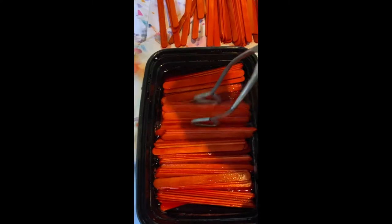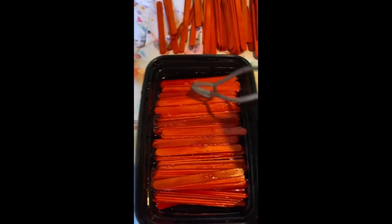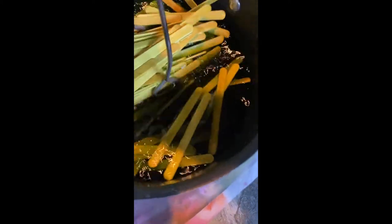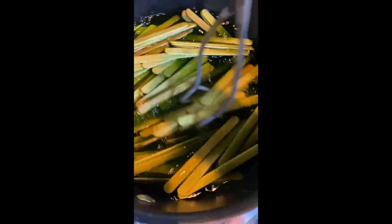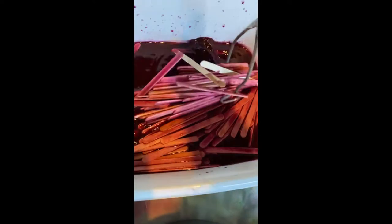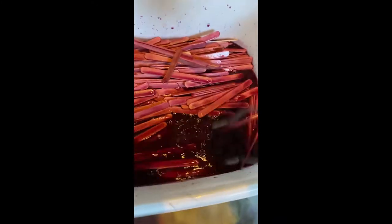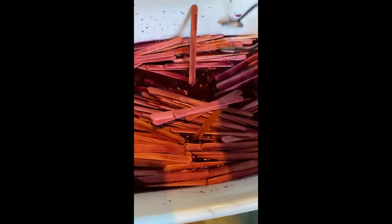The oranges didn't need to soak as long because that dye was more strongly pigmented, but the lime green that comes next was a very light color so that needed to be in there for a few days. There may not be any scientific reason for me to be turning these — it's just really fun and I like the sound it made. It was satisfying and hands-on.